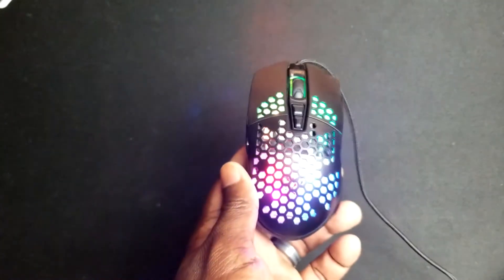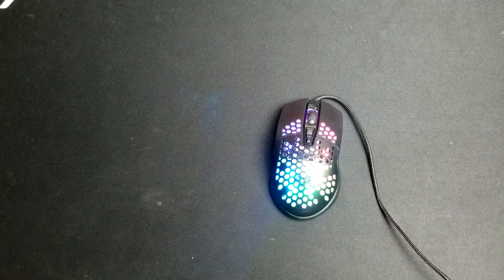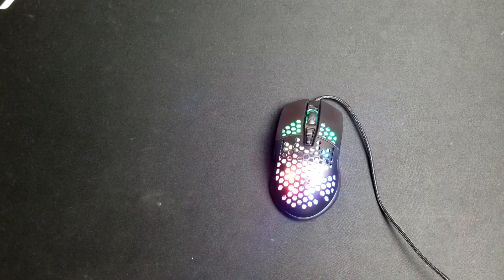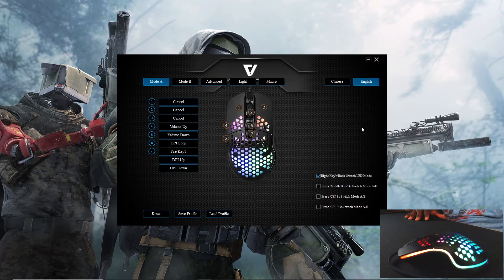This is a very budget mouse, but what makes it even better is the software. It does have software for general basic adjustments. Here we have the actual DM-01 software. One thing to note is that the software appears to be shared with a Vixing design — some Chinese products have mixed software. Also, the software may show question marks because it has two languages; click the language button to switch it over to English, and you'll see all your English options clearly.